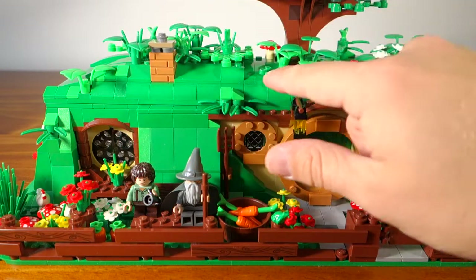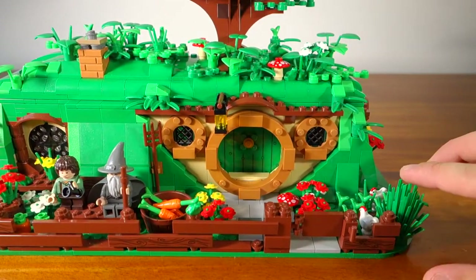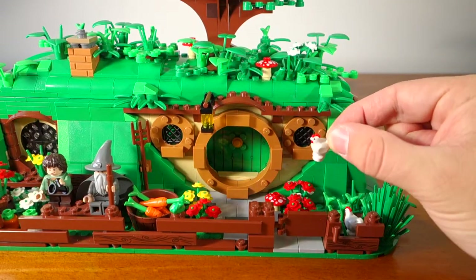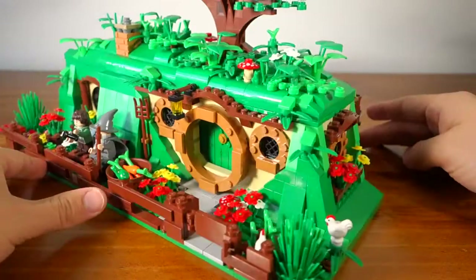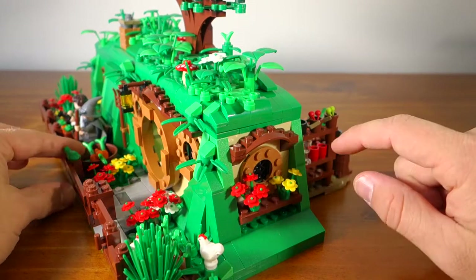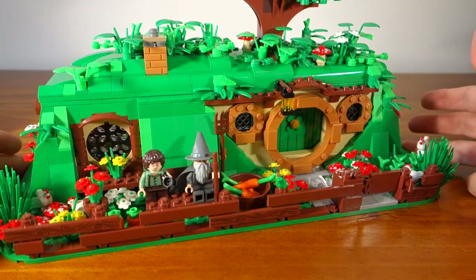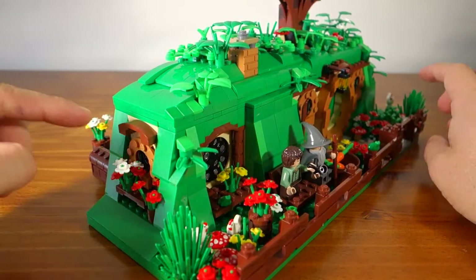I've also added a few extra carrots and quite a significant amount of more foliage on the top here — you can see all the different types of leaves and shrubs. Coming to the other side, just some more shrubs and some more animals. I have this chicken here which I got on eBay from what I believe are some farming sets. On the ends I didn't really change a lot, just added one or two extra flowers. I also added a rake because presumably if Frodo or Bilbo are gardening they're going to need some tools.